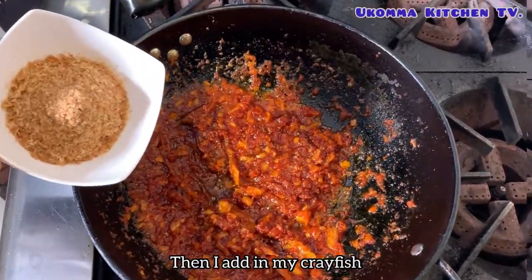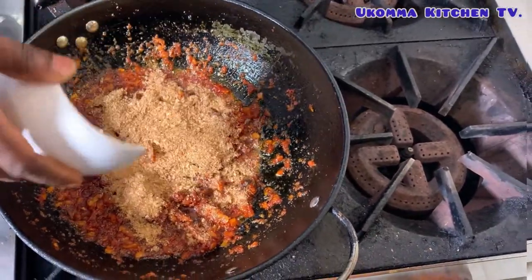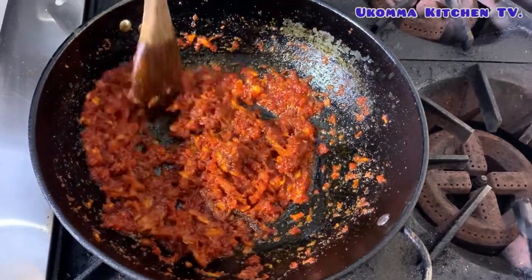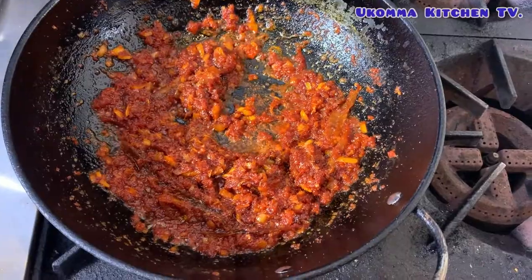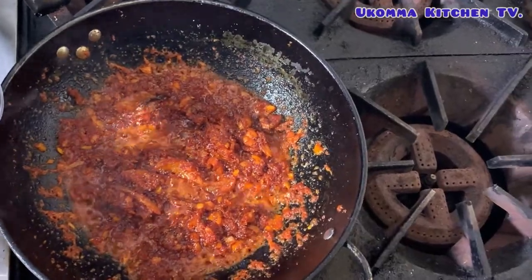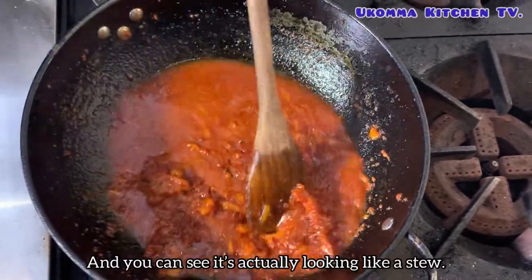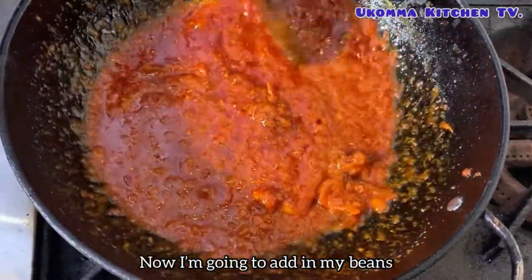I add salt. Then I add in my fish. I add water to stop it from getting burnt. And you can see it's actually looking like a stew. Now I'm going to add in my beans.